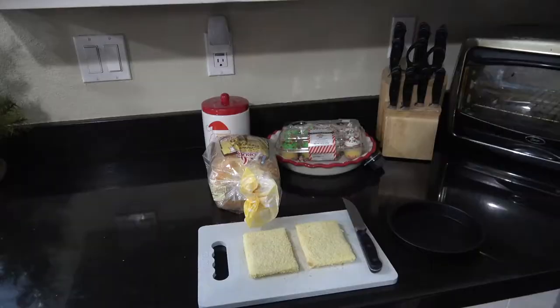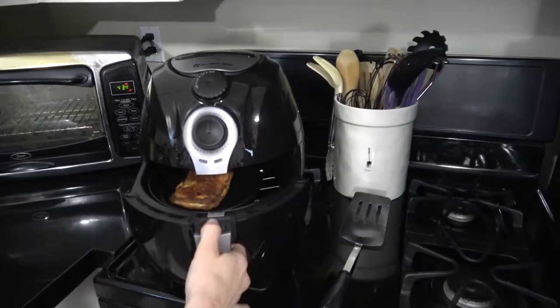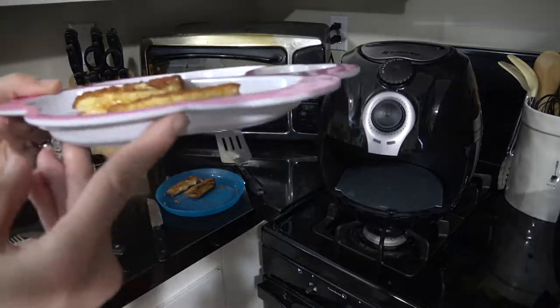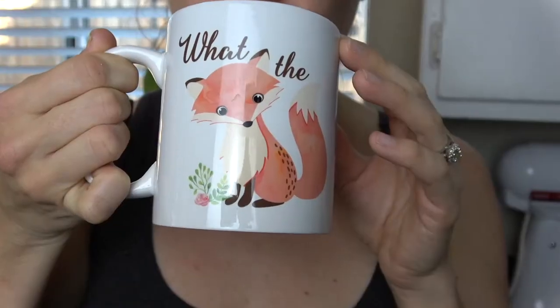Hey Mamas! Welcome back to my channel. My name is Sarah and in today's video I'm going to be showing you how to make grilled cheese sandwiches in the air fryer. So let's jump right into the video and get started.